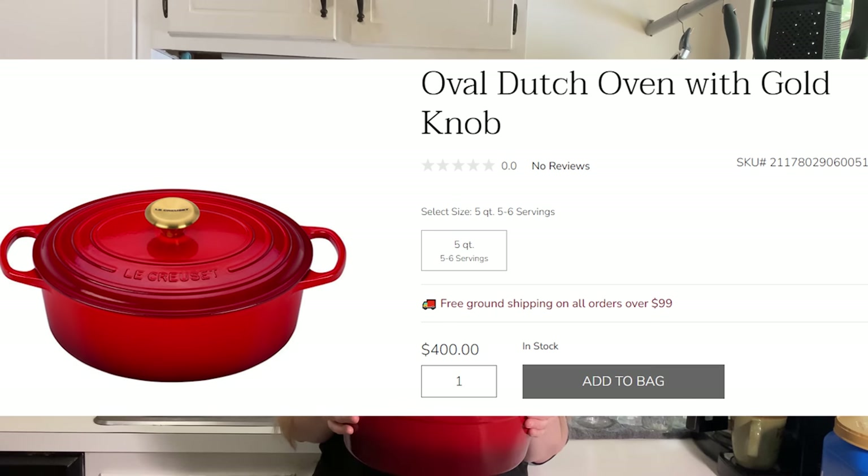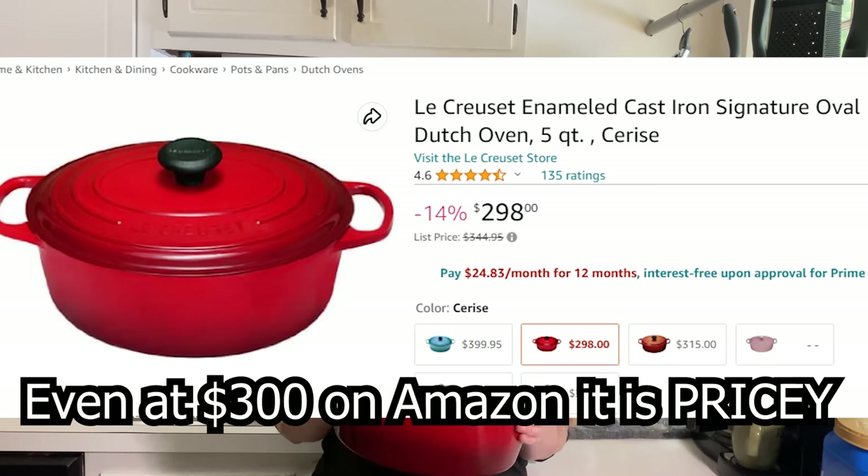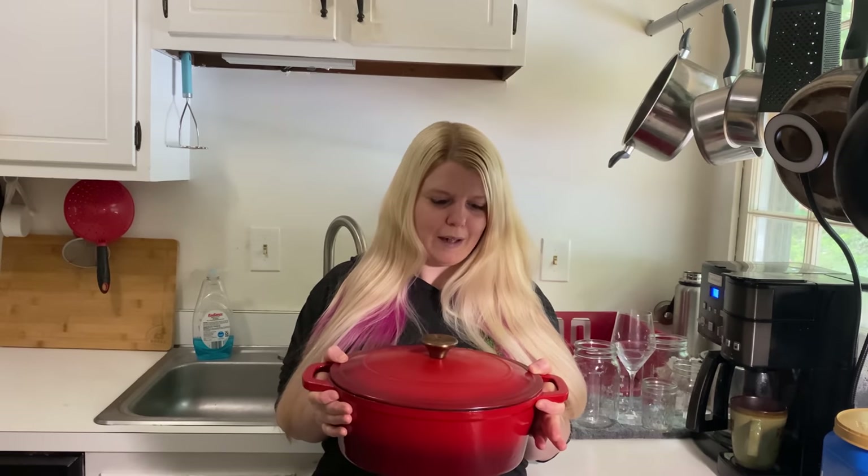This pot is 4.6 quarts and I think it cost me $25. The equivalent five-quart Le Creuset is $400. So am I claiming that the Crofton line is going to be quite the same quality as Le Creuset? No, but that's like six or seven percent of the price, and it is way more than six or seven percent of the quality. This is still a super quality pot that I expect to last years, probably decades.